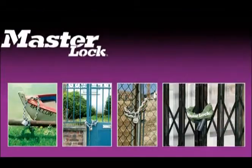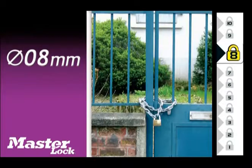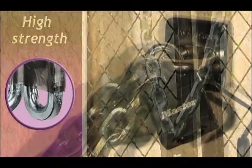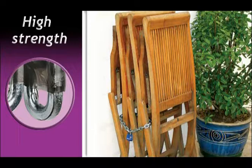For even greater security, look at the new range of Masterlock chains, designed to deal with all access control issues — for maximum security, for intermediate strength, or for standard security. Made of hardened steel with square links, these deliver extremely useful resistance to external attack.